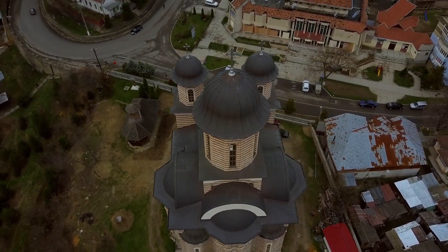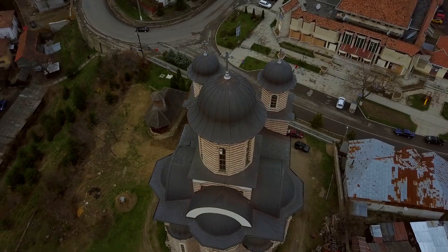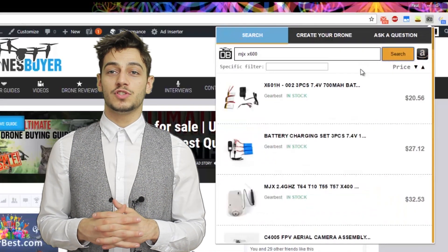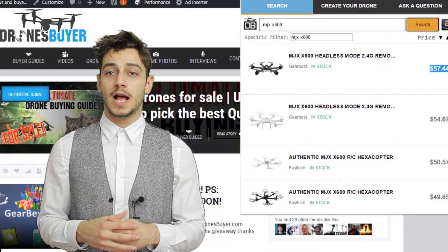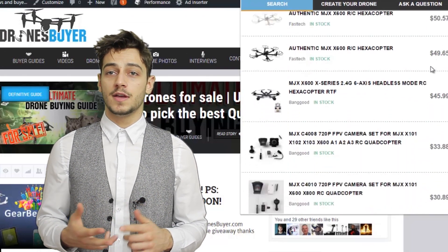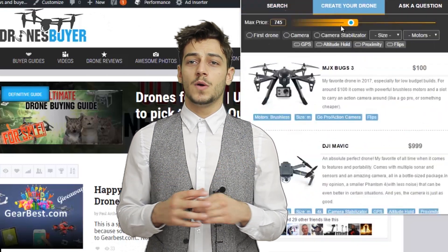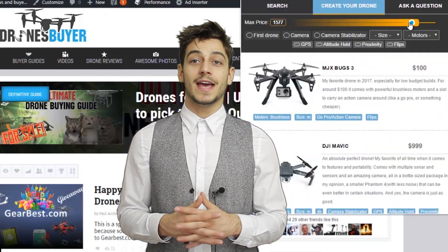However, if you're an absolute beginner, you might want to get yourself a very cheap drone to learn how to fly first. We have a free Chrome extension that allows you to search through trusted Chinese stores like Gearbest, Banggood, Fasttech and more, and find the cheapest priced items. There is also a tab with my top drone recommendations and filters.